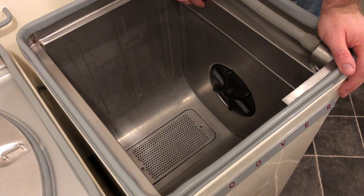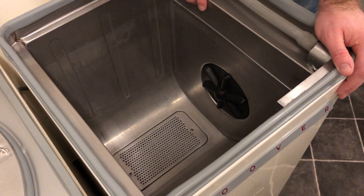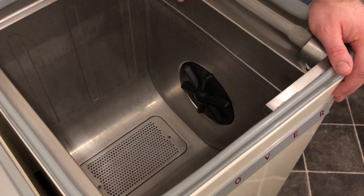Before we get started, it's probably a good idea to take a look at how the machine actually works. Hoover called this rotating impeller here the pulsator, and they claim it creates multiple currents within the water to gently but thoroughly wash the clothes without damage.